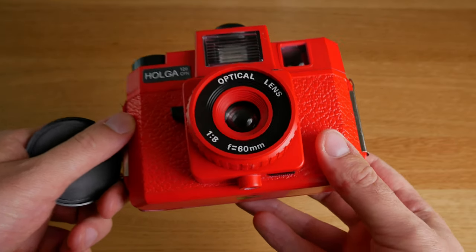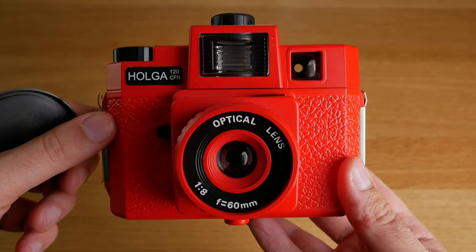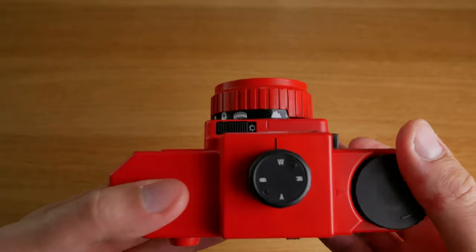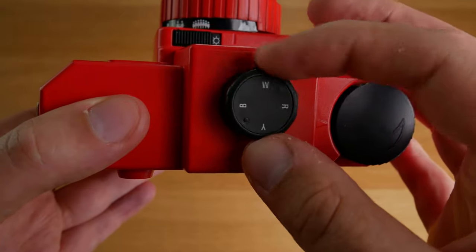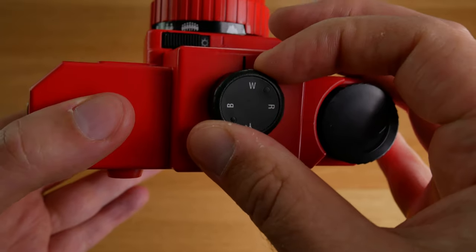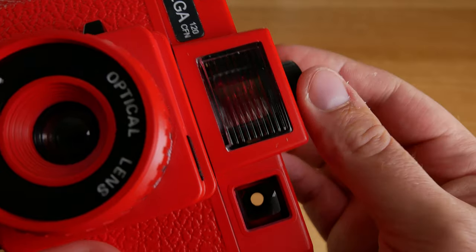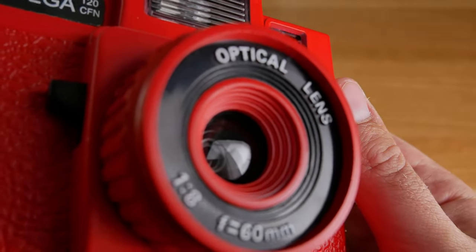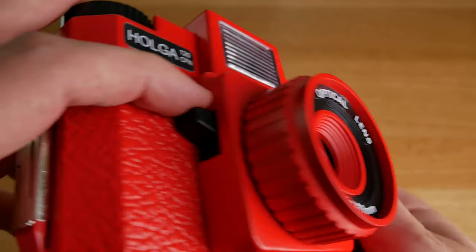Even the lens is made out of plastic, so the charm with this camera is supposed to be that it is very crappy and bad quality, and it takes bad quality photos — but they do have a certain feel to them. The camera only costs $40 and it is extremely lightweight. Here you can see me turn the wheel to choose different flash colors, and the lens is an f8 lens and you can also set it to f11.